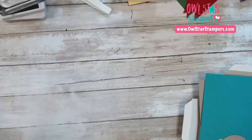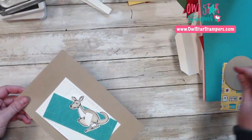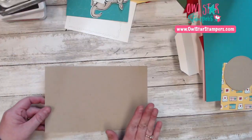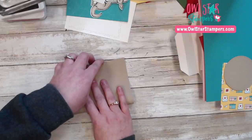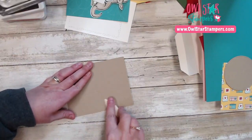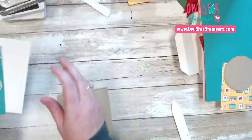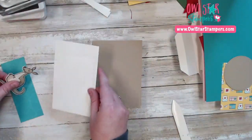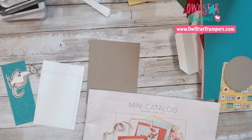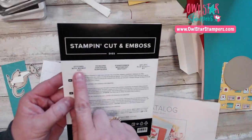This is the first card we're going to make. I have all the pieces done for you and I did a lot of the coloring ahead of time. We're starting with a crumb cake card base and we're going to fold it in half. Another set of dies that I just got and totally fell in love with — they were hidden in here and I almost overlooked them. They are called the Stitch with Whimsy Dies.